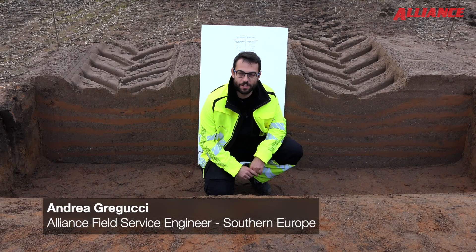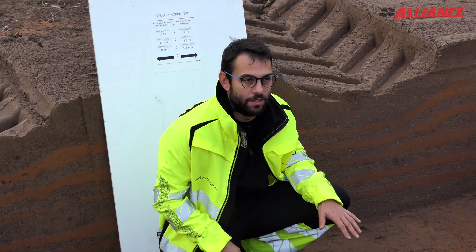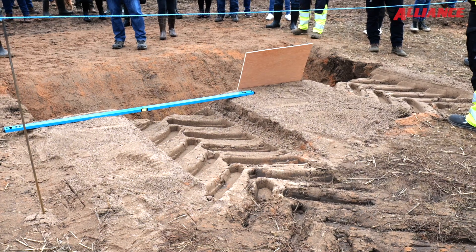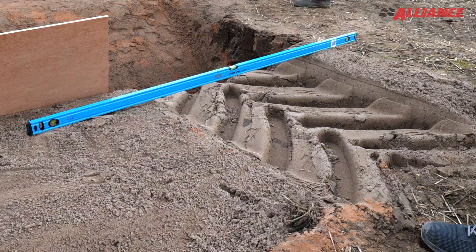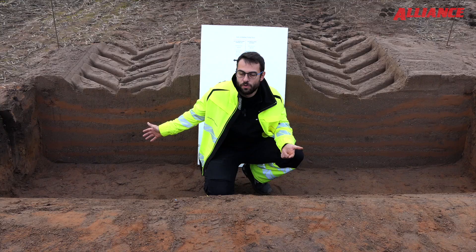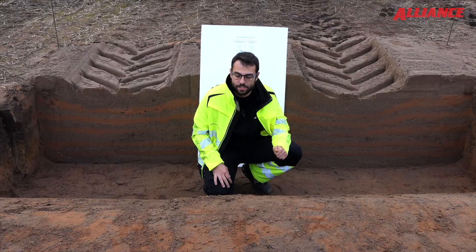Now we are in the station where we will compare the soil compaction that occurs when we run on a field with AgriStar 2 standard tires or AgriFlex Plus VF tires. In this station we will show that the VF tires produce less compaction of the soil in comparison to the standard tires.